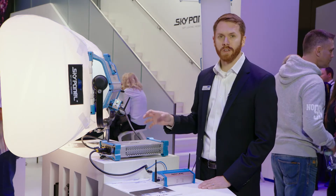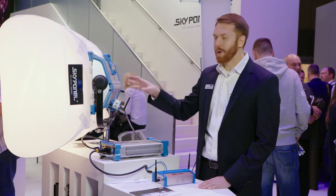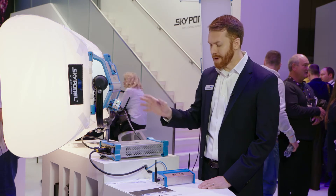Skylink is a two-part system that allows for complete wireless communication to any of our Skypanels. It's a two-part system.